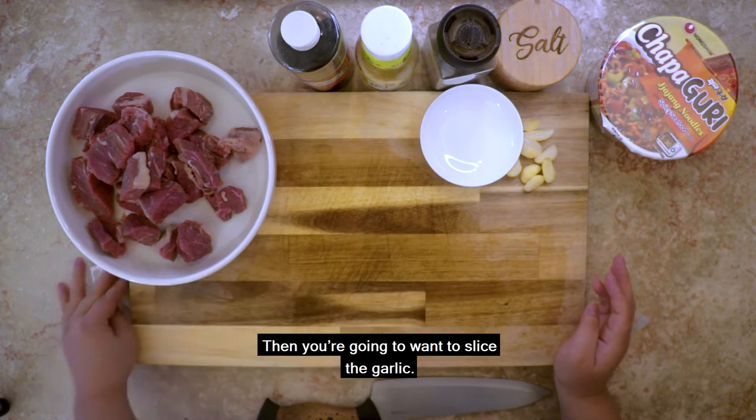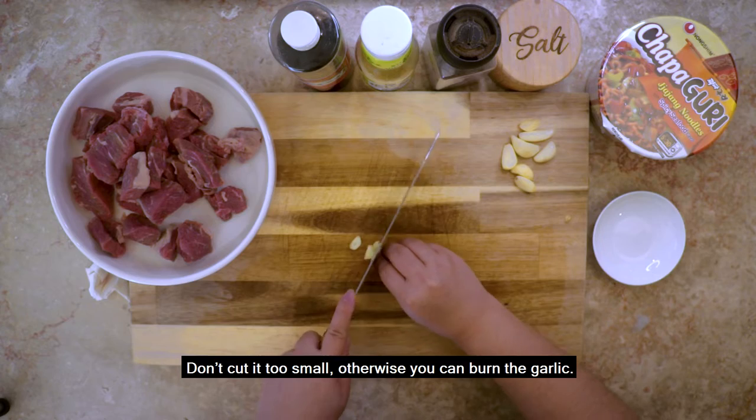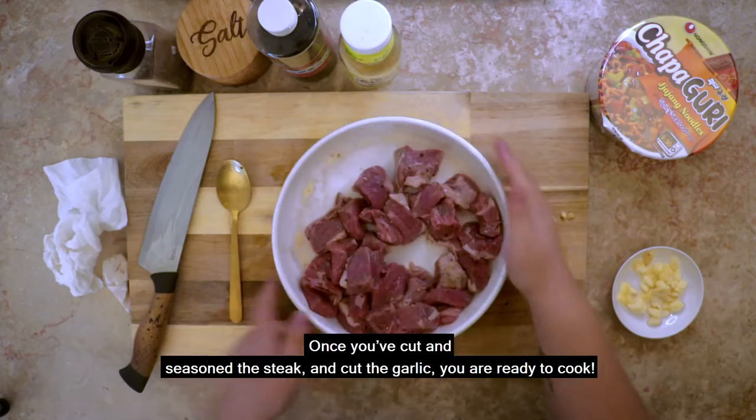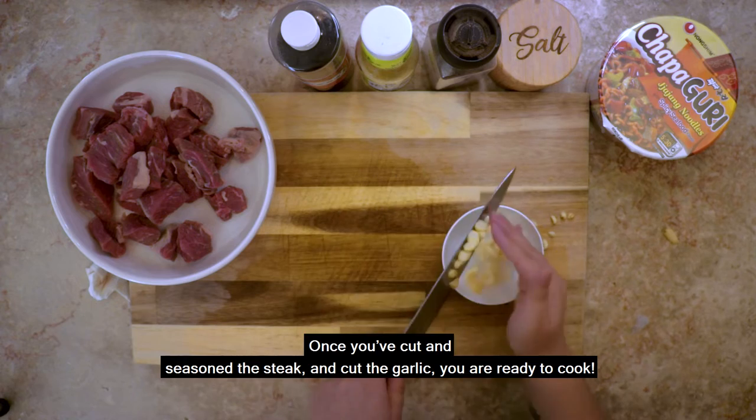Then you're gonna want to slice the garlic. Don't cut it too small, otherwise you can burn the garlic. Once you've cut and seasoned the steak and cut the garlic, you are ready to cook!